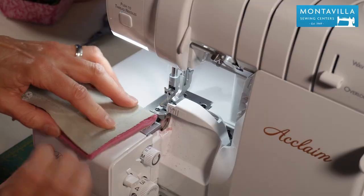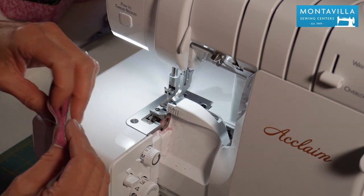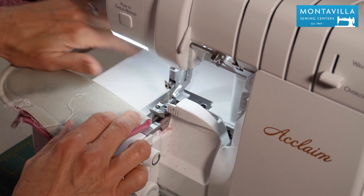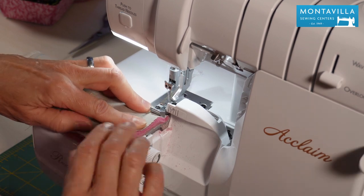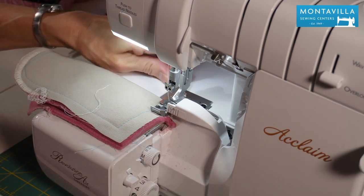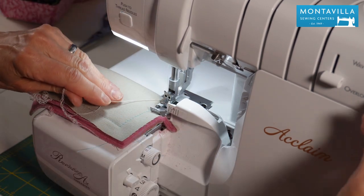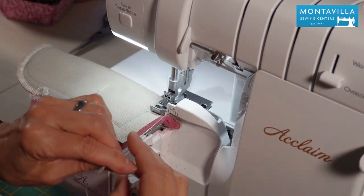Next, fold your glasses case right sides together so you've got that fold now. This is where you're going to start, right here. I'm going to roll my hand wheel so that the cutter is up so I can get it right close to that. You've got a lot of thick layers that you're going through — that's all right. Hang on to that thread tail. Notice I'm only cutting about an eighth of an inch off, and that's fine. I made a couple of stitches into the fabric and I'm going to lift up my presser foot, pull that thread tail around, and make sure it's in front of the cutter because the cutter needs to cut it off.